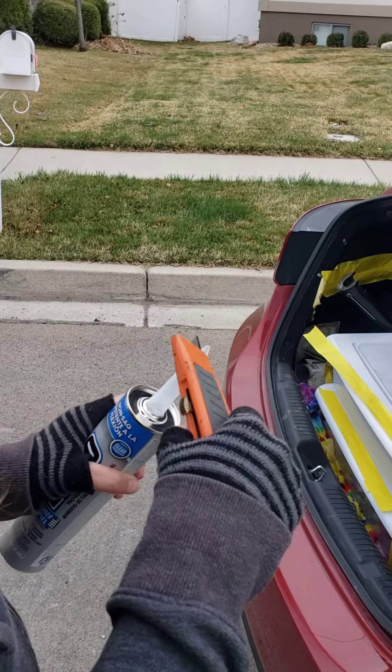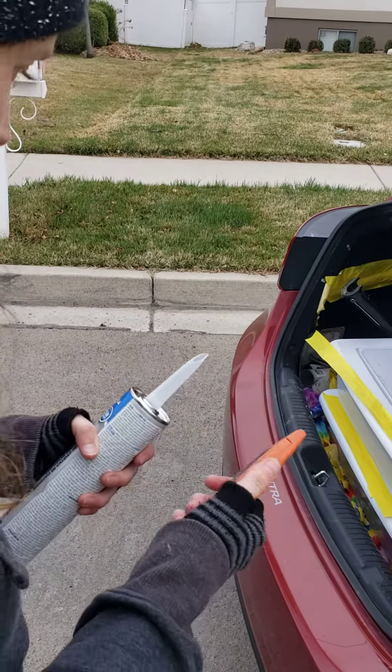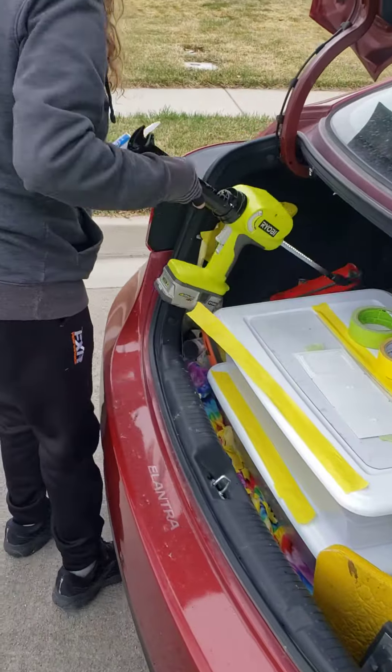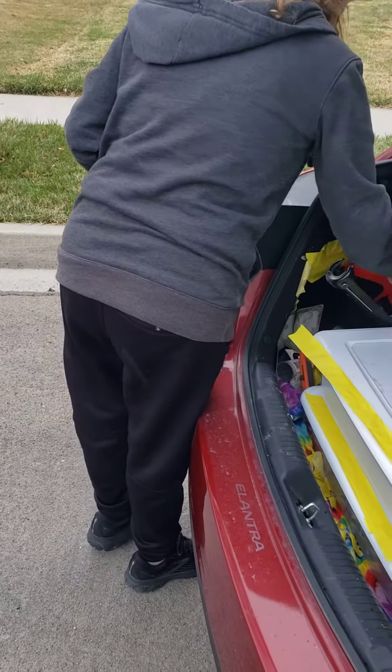So I cut it in between, and then you cut that little lip off so you can have a little lip there — the channel that the glue comes out of easily without having to force it. The electric gun looks like this; this is the manual.